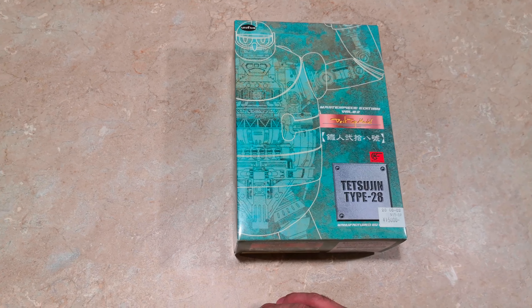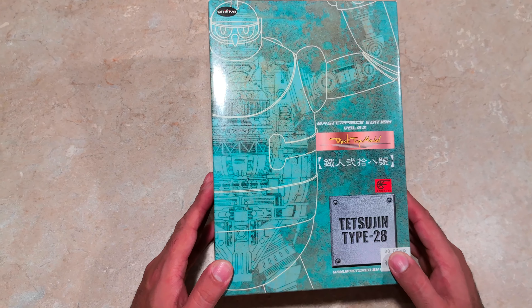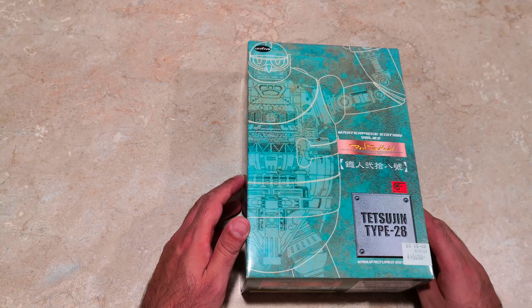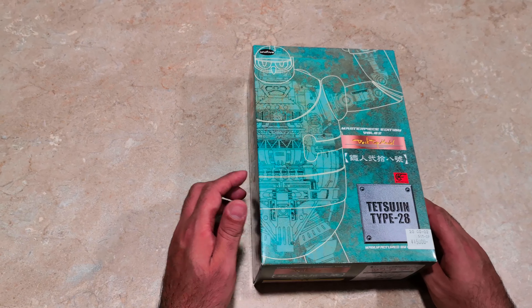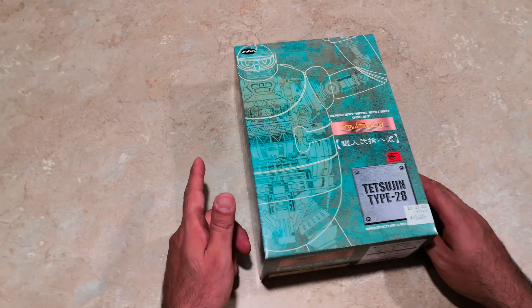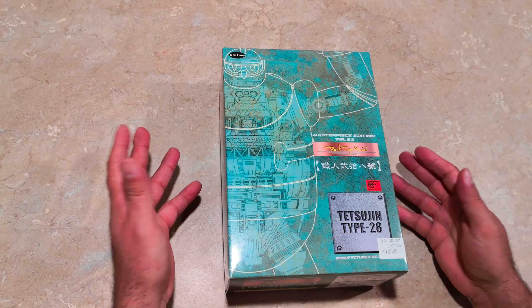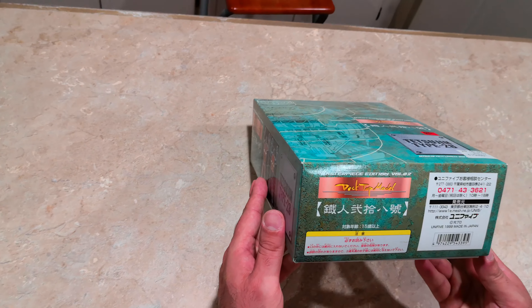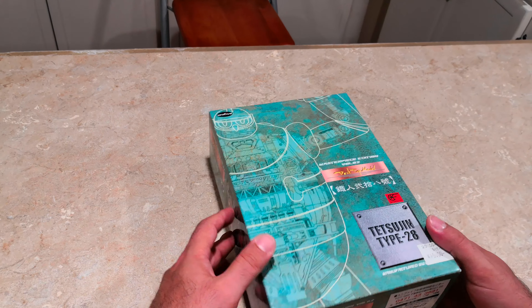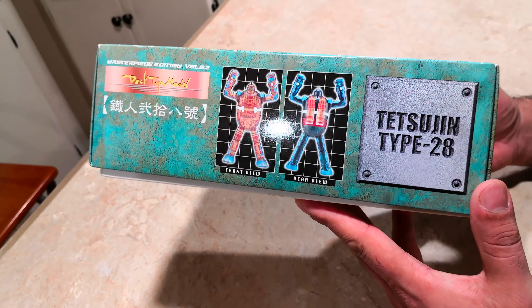Hello everyone, review number 39, and this one's Unify Tetsujin 28 — it's the desktop model. There were a few in the series: Astro Boy, Mazinger, Gundam, and the Cyclone motorcycle as well. This was made in 1999, so I guess it would qualify as modern vintage. Let's take a look — here we can see a picture of Tetsujin.